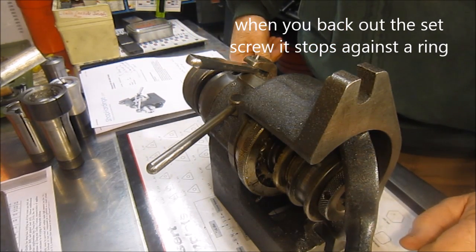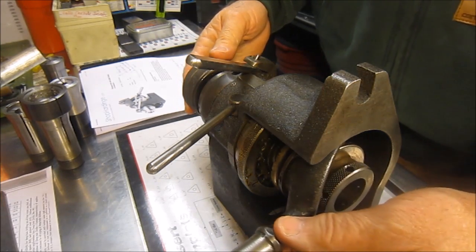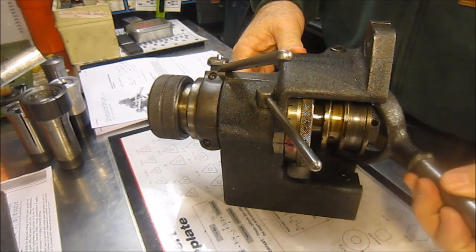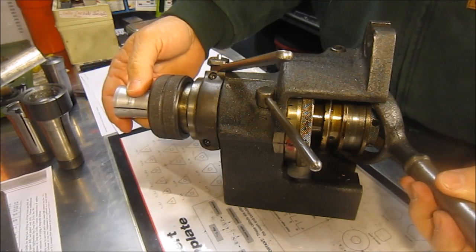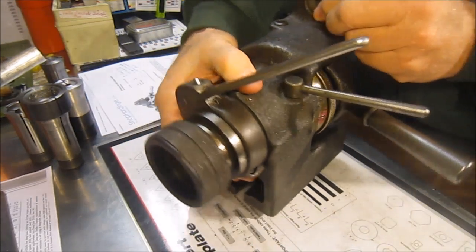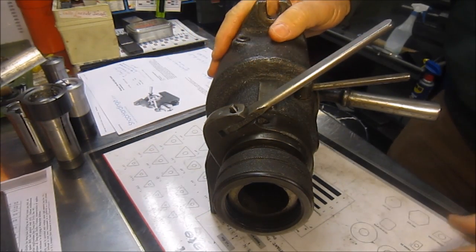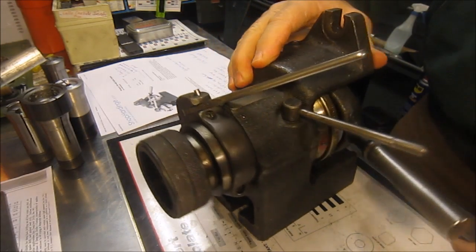They do make one with a 36-hole plate also. Other than that it's a standard 5C closer — basically pull back on the handle to pull your collet in and release. Really nice tool. I don't know if I've used it once yet, but as old James Kilroy says, I got to feed the monster.